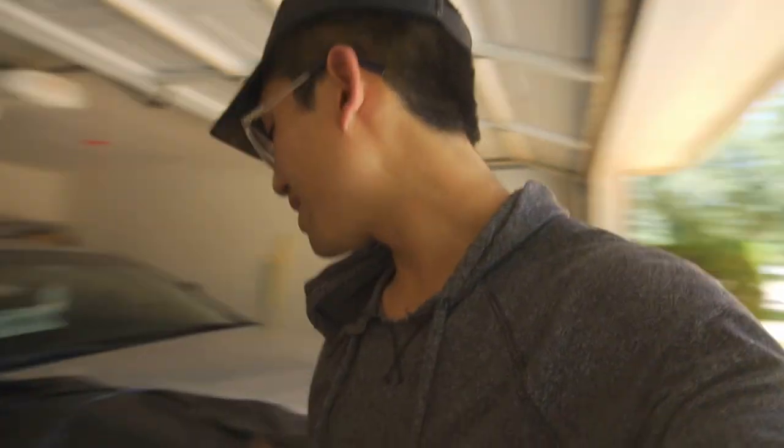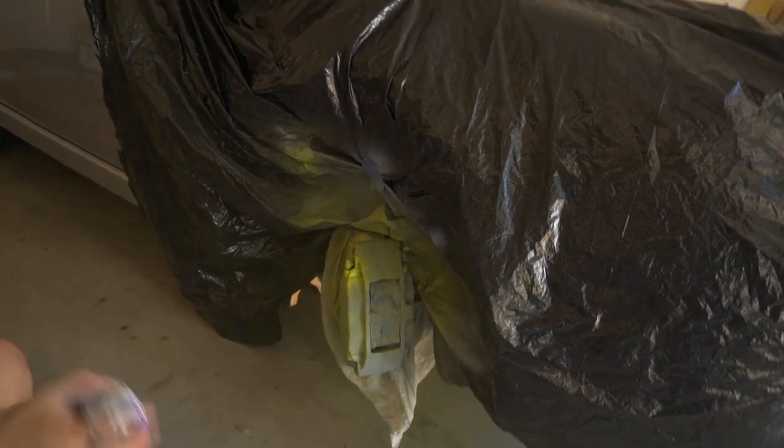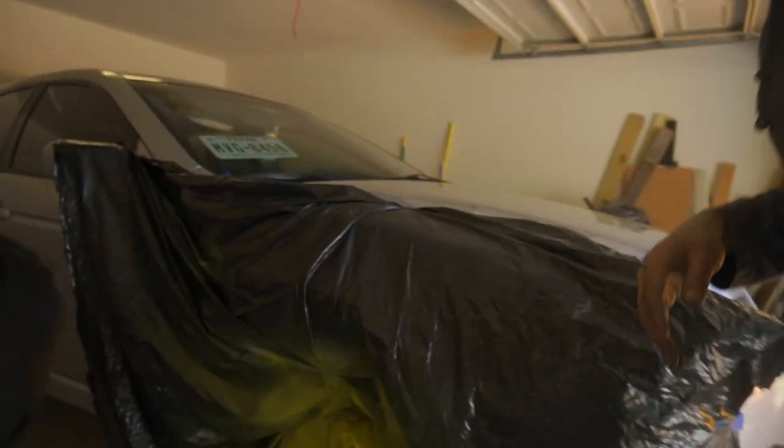Moment of truth — we're about to add the yellow to the calipers. I'm excited because I've never really done this kind of thing before; this is all a first for me. I messed up a little bit and applied a little too much in one spot so it's a bit saturated, but this is only the first coat. After four coats with about five to fifteen minutes between each coat, we're on the last coat and it looks pretty nice.